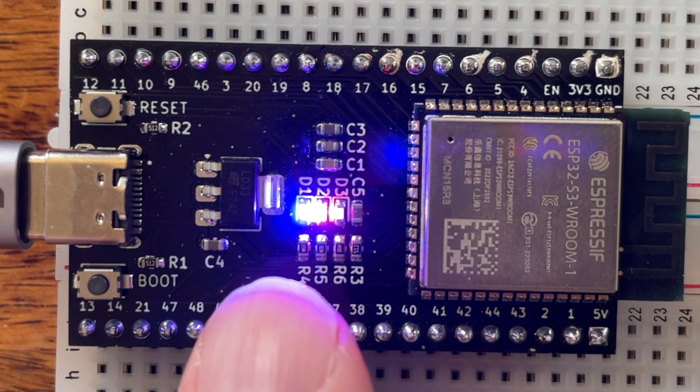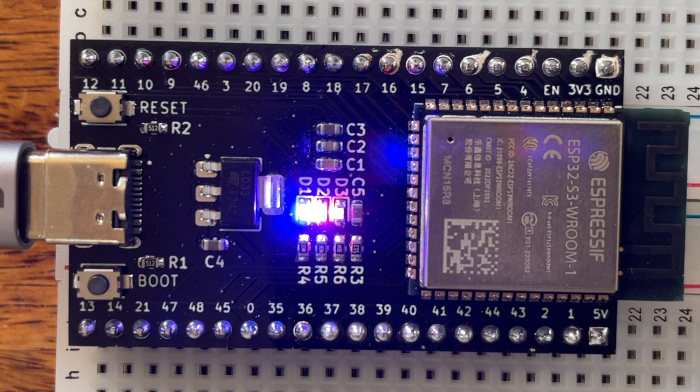So we have a blue, a red and a green, and the green one is blinking. That's hooked up to a GPIO pin. Fantastic.